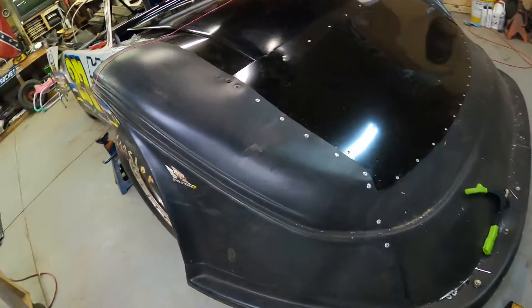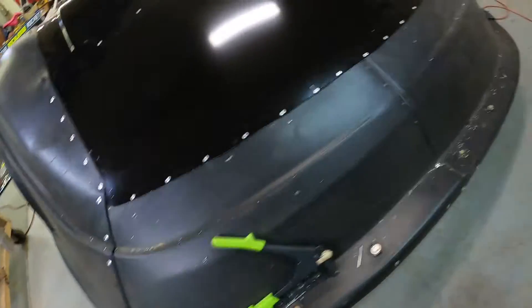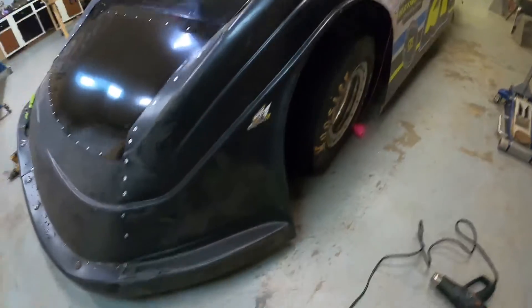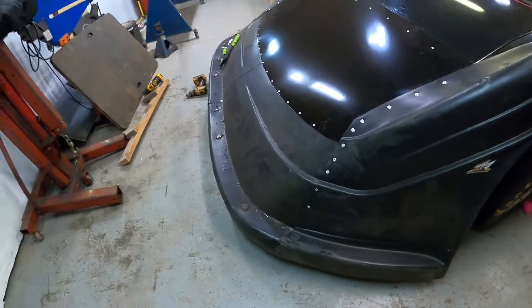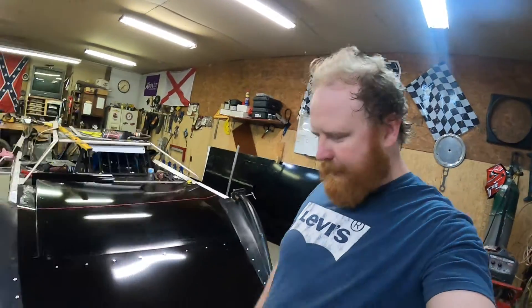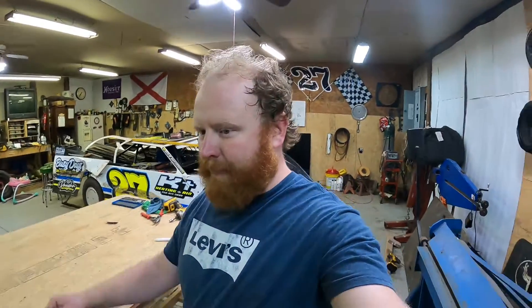We got both floppers on and they look good. The nose wasn't in bad shape — they replaced it with a new one so we decided to use it. It can be buffed out in a couple places and smoothed out, maybe put a little wax on it and it'll look brand new. Anyway, that's gonna be it for tonight. Thank you guys for watching — make sure you hit the like, share, subscribe, and comment. Catch you guys tomorrow!